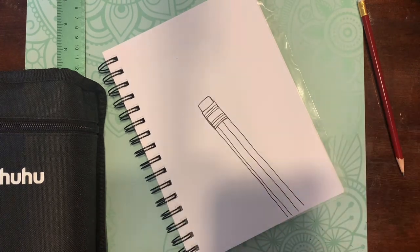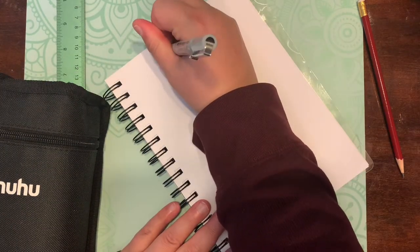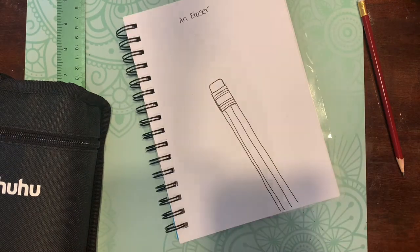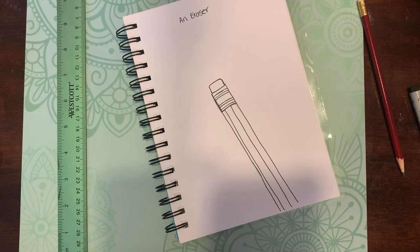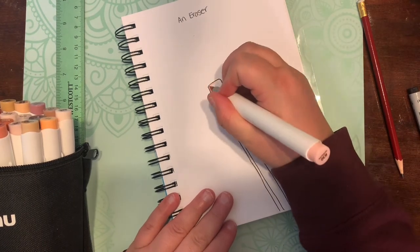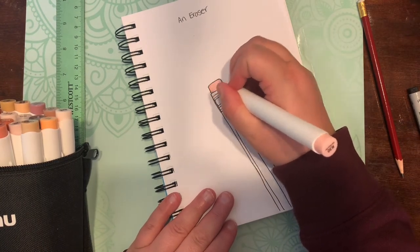I am on Twitter and Instagram under @crafting_with_EB — that's just an E and a B — which everybody likes to call me Abby, so yeah, whatever.